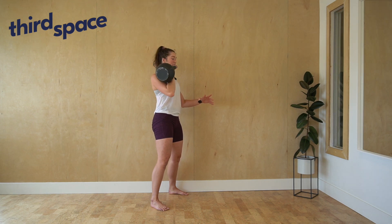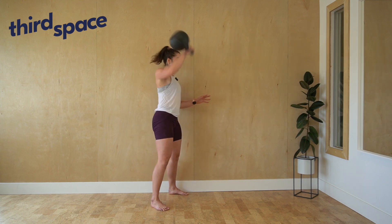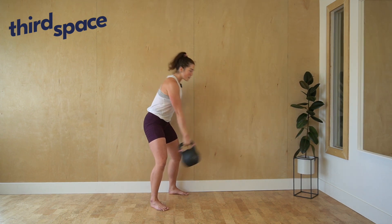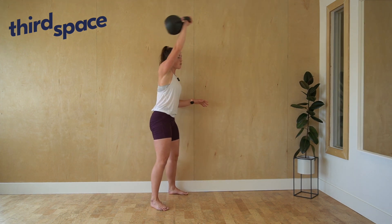You can reset like this and come back into it — high pull and snatch, punching through. Alternatively, you can go swing, snatch, swing, snatch once you get that timing.